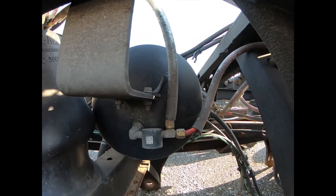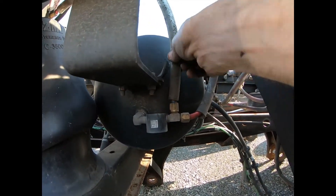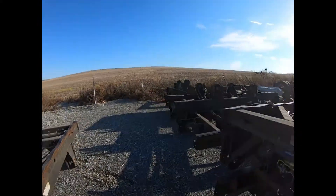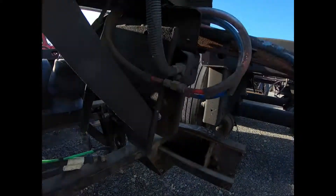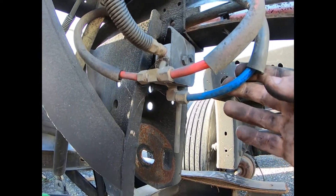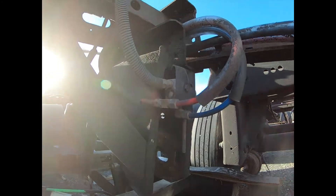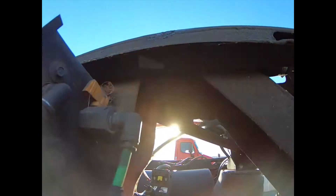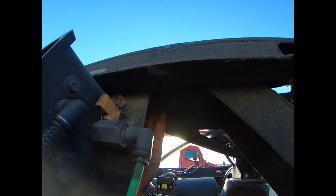The supply air comes from the pressure protection valve right here and comes into the bottom of the valve. This air right here is what's feeding these airbags. So when you operate the valve, that's what makes the airbags inflate.